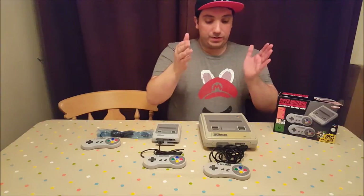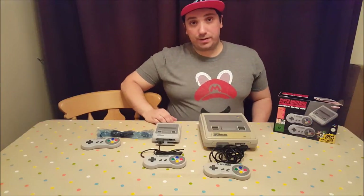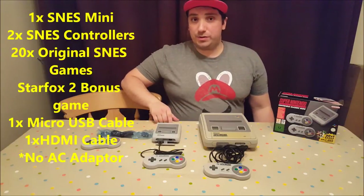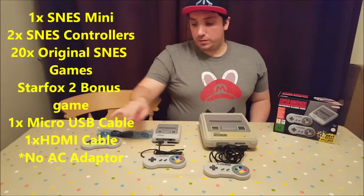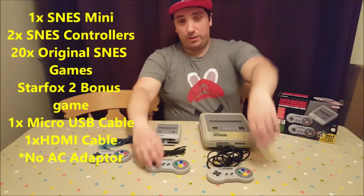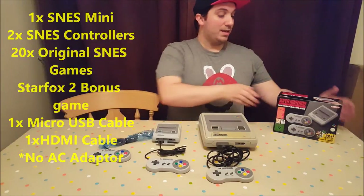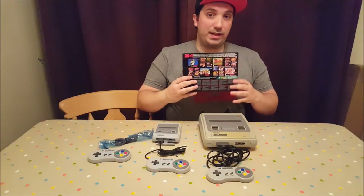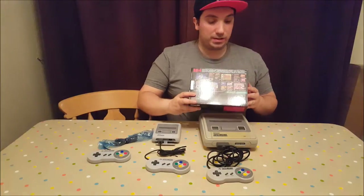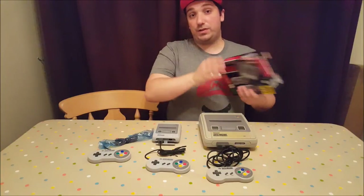There is the SNES Mini Classic versus the original Super Nintendo. Let's do a quick breakdown of what you get in the box: you get an HDMI cable, a power supply micro USB, and two Super Nintendo controllers, faithfully recreated. You get the Mini Classic SNES, and also the 20 plus 1 games — 21 classic games including Super Mario World, Super Mario RPG, Super Metroid, Final Fantasy 3, and of course Star Fox 2, which was never officially released.